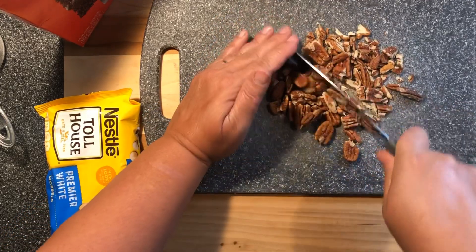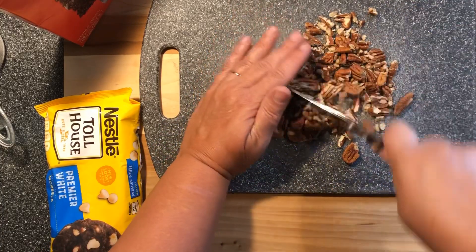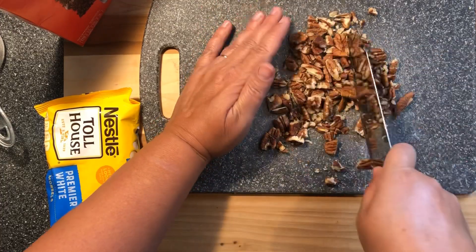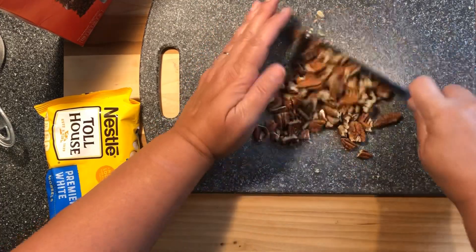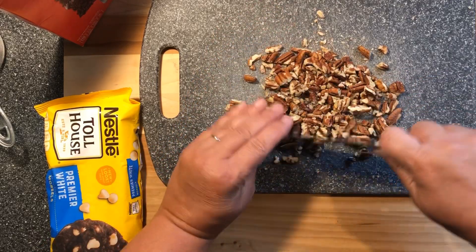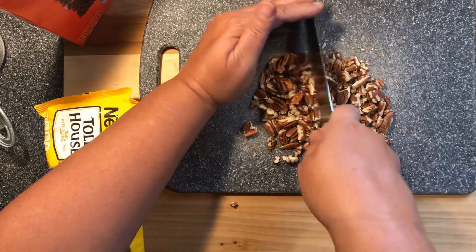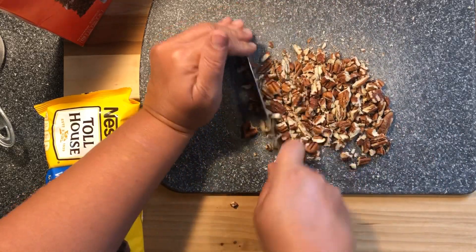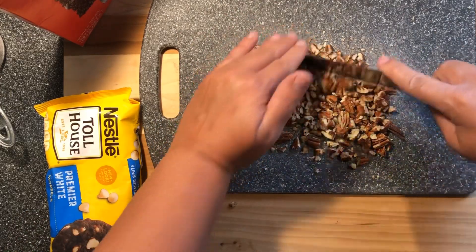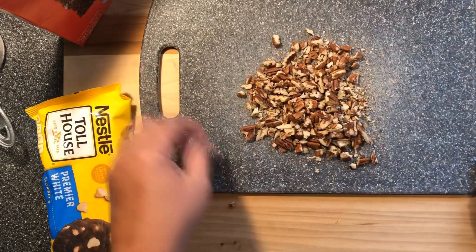I just want to chop these up — just some rough chopping. Okay, I'm gonna set these aside.